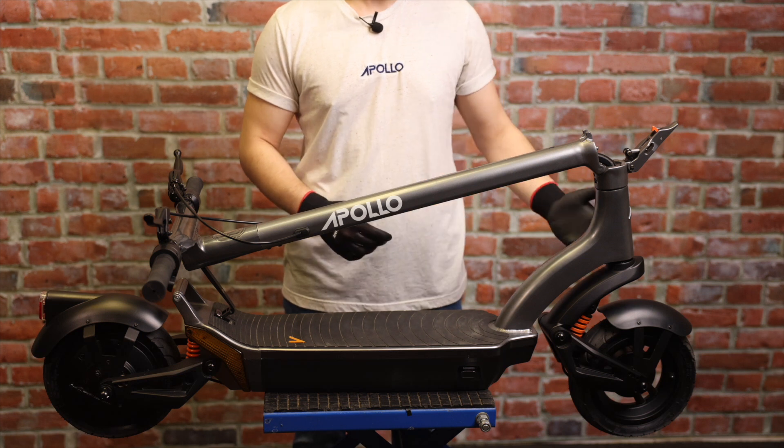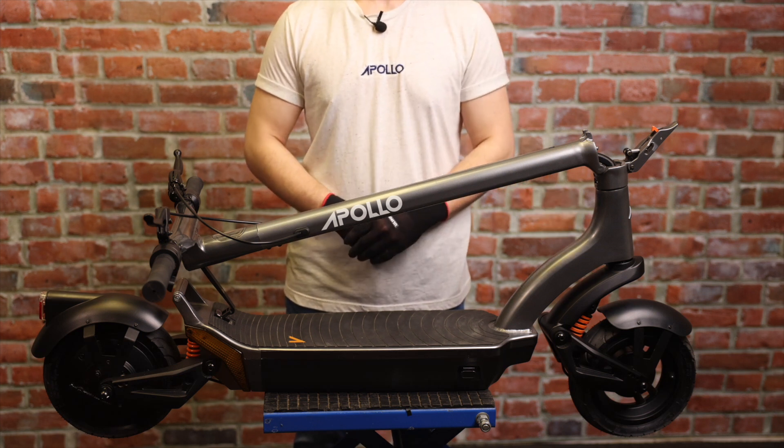Welcome back everybody. In this video we'll be replacing the front fender on the 2022 Apollo City.